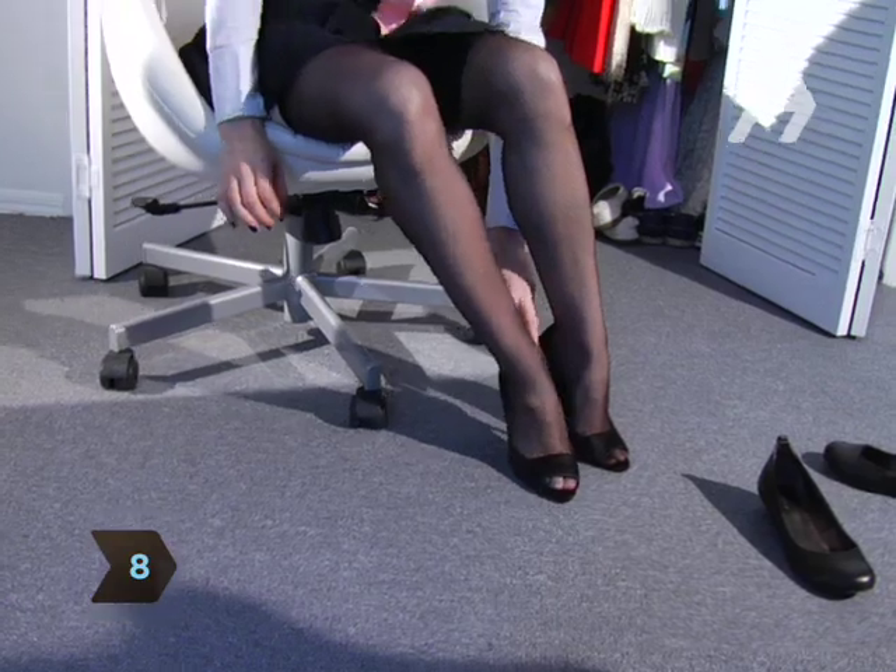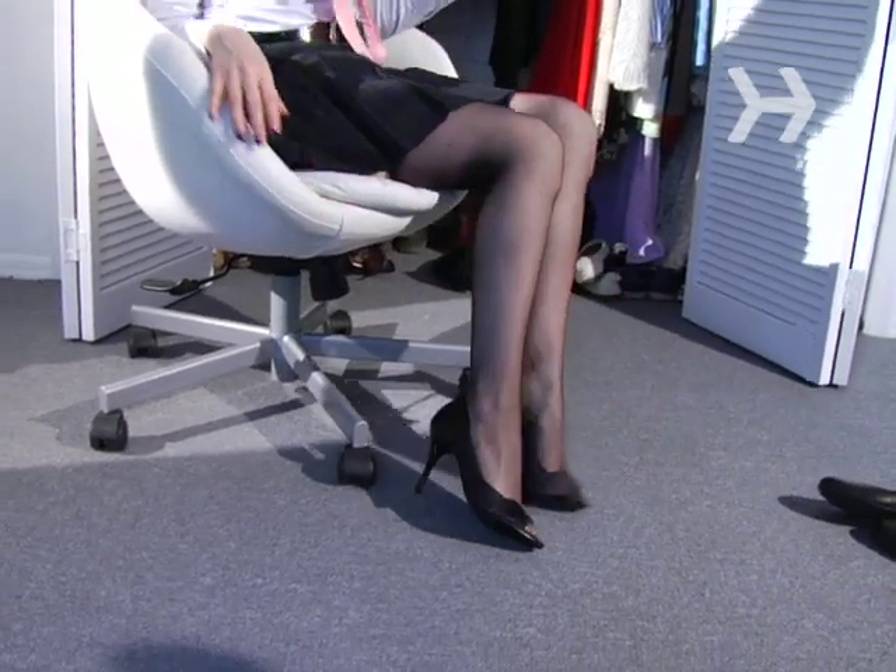Step 8. If you don't have to wear a standard loafer or oxford, shoes are an obvious way to put your best foot forward.